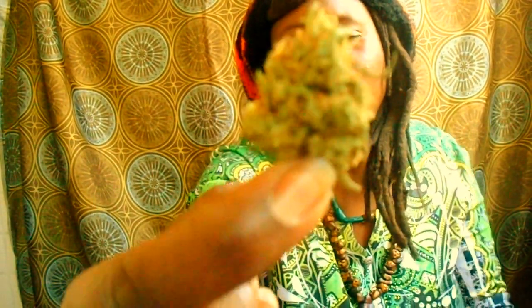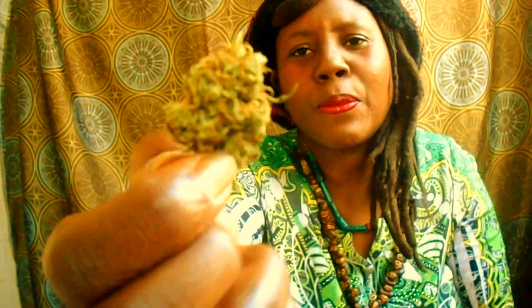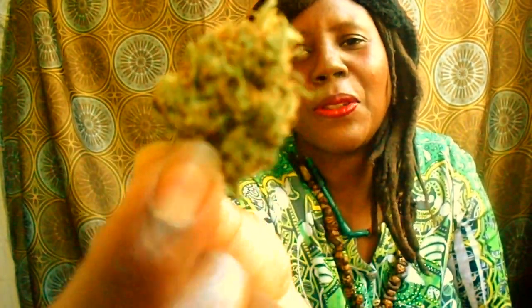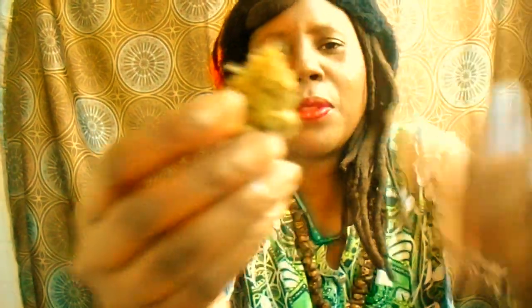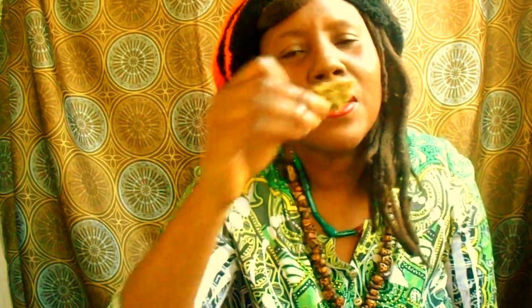What I've been smoking on is Pink Girl Scout. Pink Girl Scout is a hybrid. It was grown from a Girl Scout Cookie seed, and as it was blossoming and blooming, the flower on the top had a pink color — that's why it got its name. It's no longer pink, but that's why it's called Pink Girl Scout. It has more of a pungent, kind of stinky smell than regular Girl Scout Cookie, but when you burn it, it's totally different.